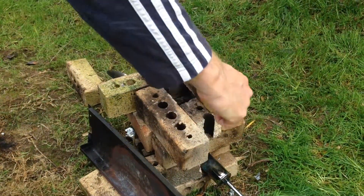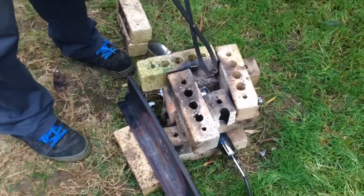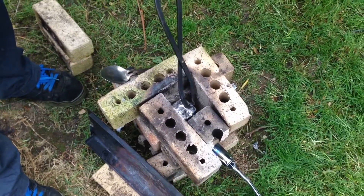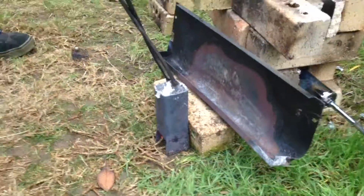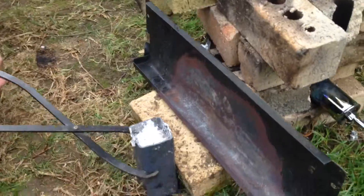I basically just pour it into this tray — makes a nice shape that I can then easily remelt when I'm ready to make something. Where's my gloves? Should have them on, but never mind. And just pour it in.